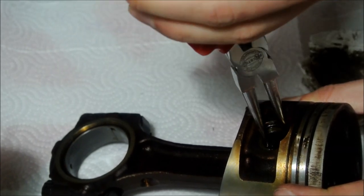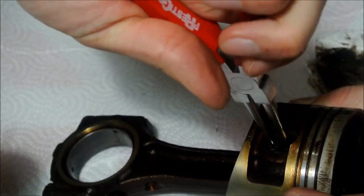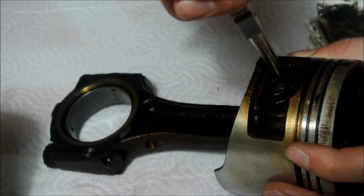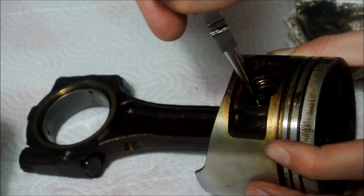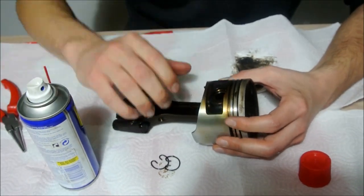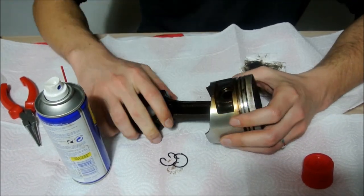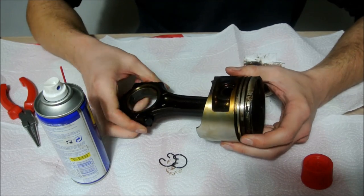You will do the same thing on the other side of course — sometimes it takes just a bit more effort. Now in some cases the wrist pin actually comes out just like that, but most often it won't come out easily.